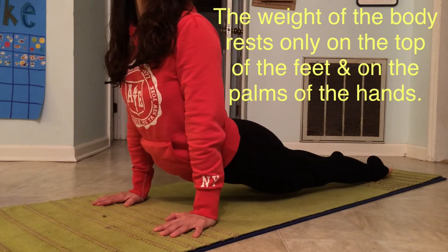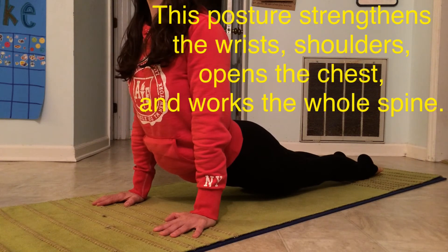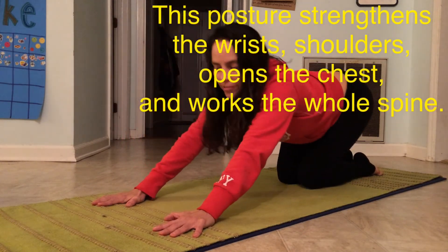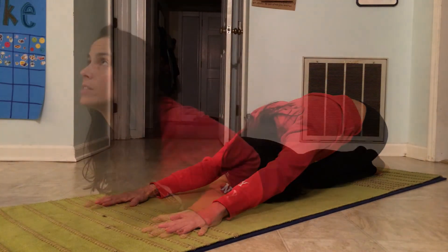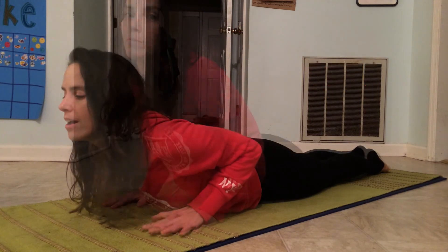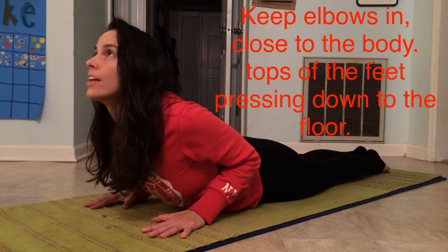You can have them a little bit apart if you need to, but protect that lower back. And that's Urdhva Mukha Svanasana — Upward Facing Dog. This is a modification if you can't go too high: Bhujangasana. Hands underneath your shoulders and you'll look up.